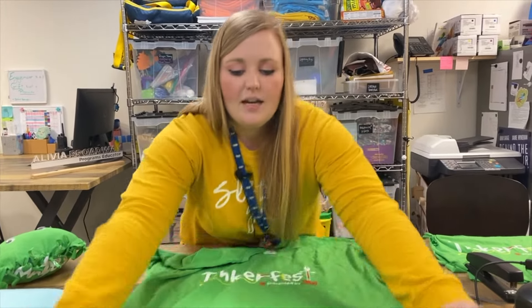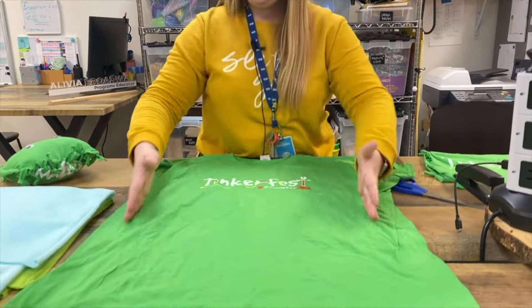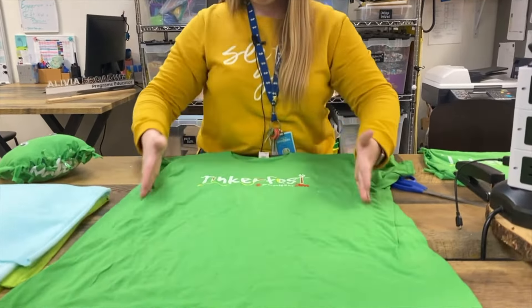So basically, if I was cutting it from a t-shirt, I would cut this section, depending on how much I wanted, just to include the Tinker Fest because I think that would be nice. My two pieces — there's my Tinker Fest logo — and then what you need to do is make slits all the way across in both pieces of fabric so that you can tie the front piece to the back piece.